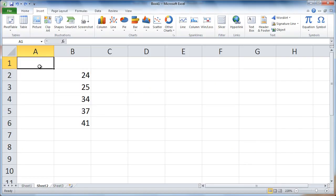It's easy to add up a set of numbers in Excel. If your numbers are in a column, select the blank cell directly below the set of numbers.